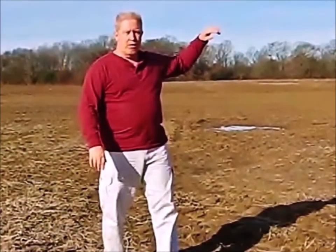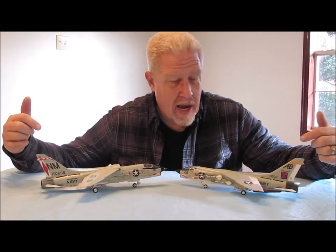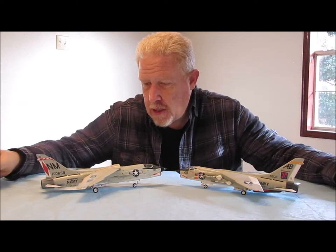Hey everybody, welcome back to another edition of Ed's Attention to Detail. So today I want to talk about an F-8 Crusader, and I actually have a pair of F-8 Crusaders sitting here in front of me. There's a little bit of a story behind this. By the time you guys see this, I will have already presented this F-8 Crusader to George, the Shade Tree Fix-It Man. I'll leave a link right up here so you guys can find his channel.